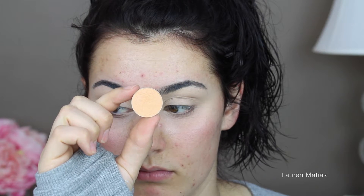Hey guys, welcome back to my channel. If you want to see how I got this look then please keep watching. Before I started, I primed my eyes with MAC's Pro Longwear Concealer and now I'm going in with Makeup Geek's Peach Smoothie and I'm applying that to my crease.